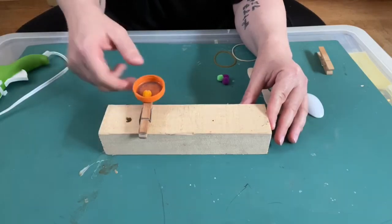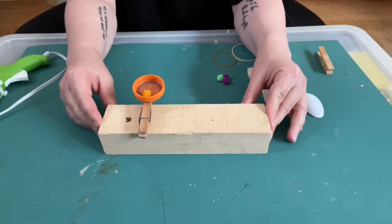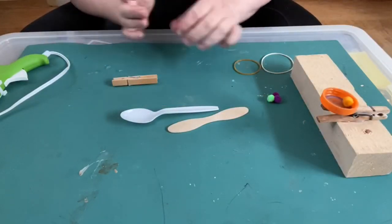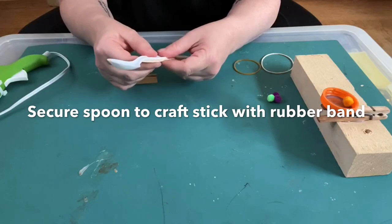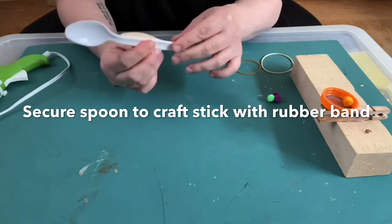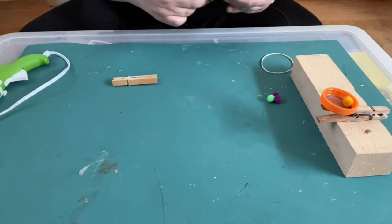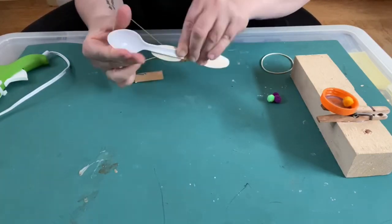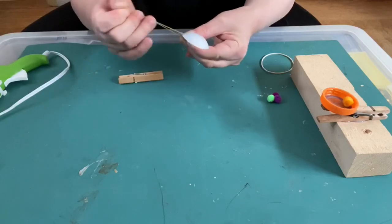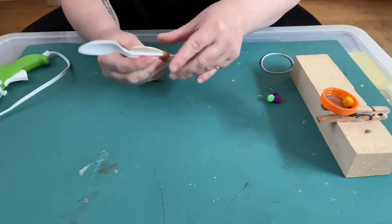While the first catapult is drying, we're going to make a slightly more complicated one. For this one, I'm going to secure my spoon to this stick with a rubber band — you could also probably glue it. I'm going to try the rubber band and see how that works. I'll wrap it around a few times until the spoon is nice and tight against the stick.